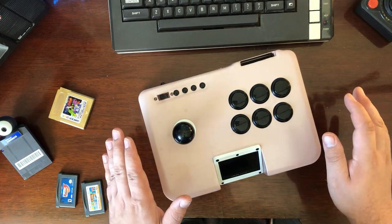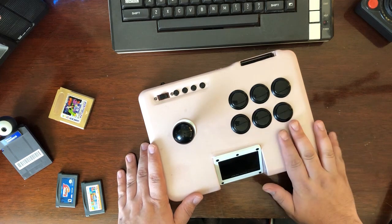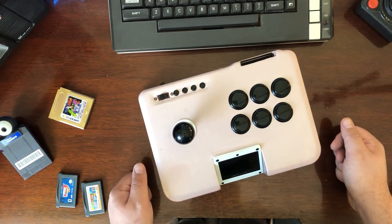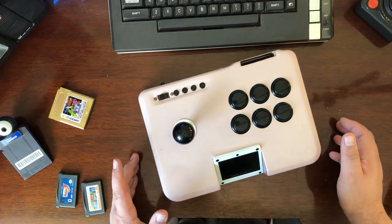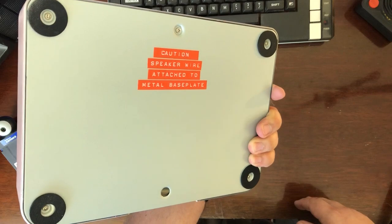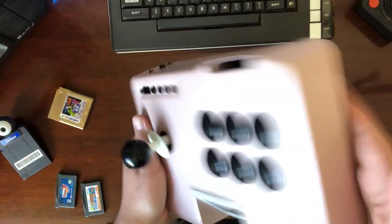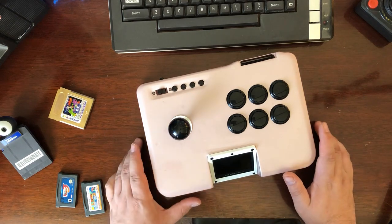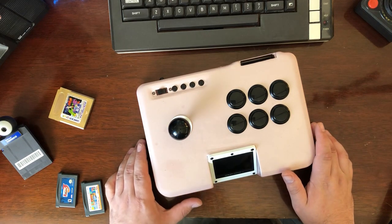It is powered by a 2,500 milliamp hour battery. It has a slightly increased speaker size for a larger volume output. It does have a nice sign on the back warning you about the speaker. It is screwed in and all put together, built into a heavily modified Mayflash F101 fighting stick.